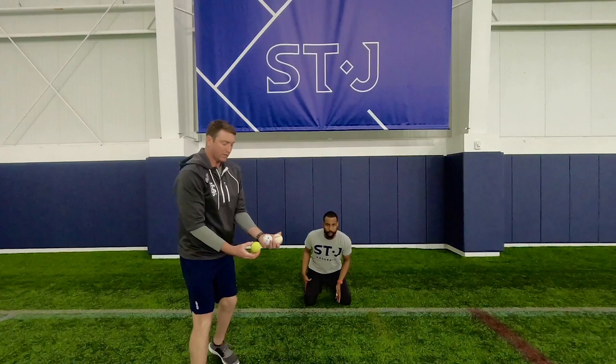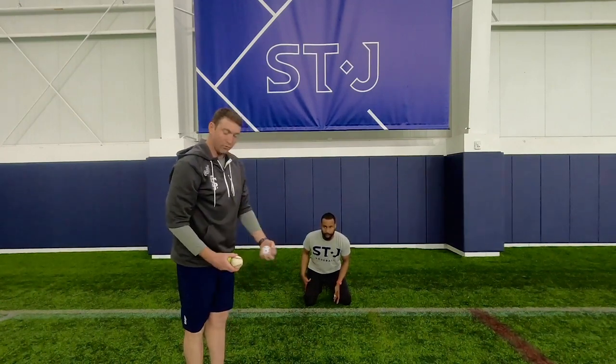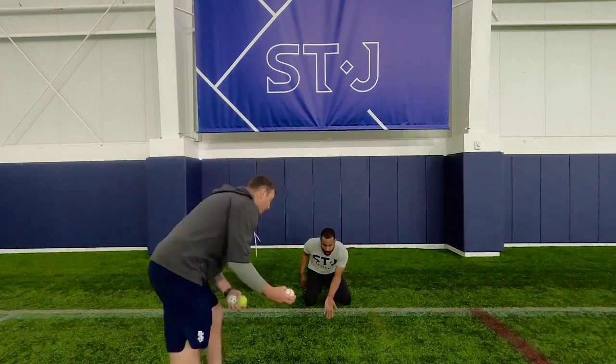When we go into this, you guys can use any ball you have. It doesn't matter — it doesn't have to be a baseball. It can be a wiffle ball, it could be a tennis ball, it could be a lacrosse ball. It does not matter. We use the baseball here.